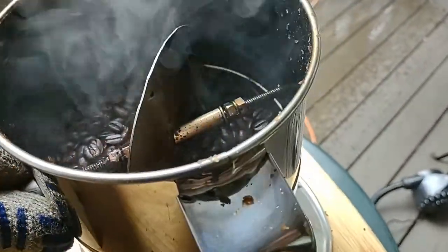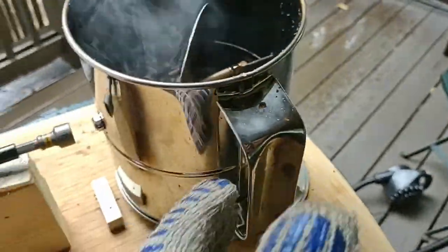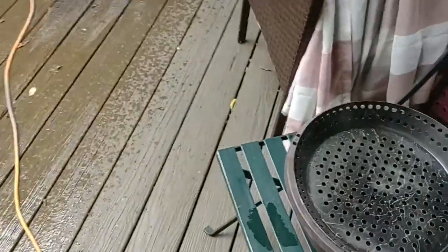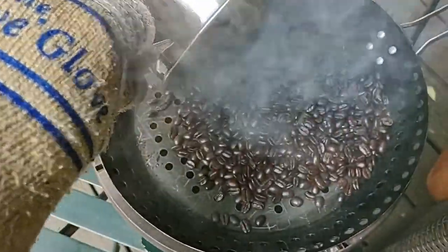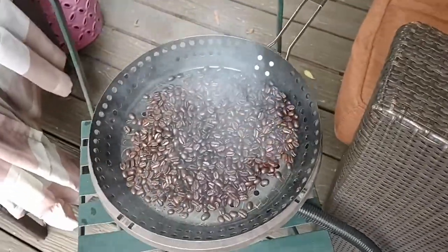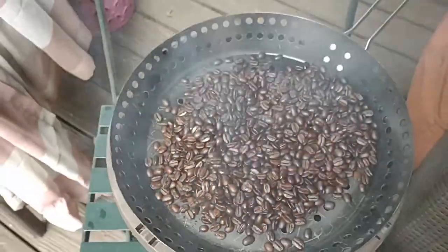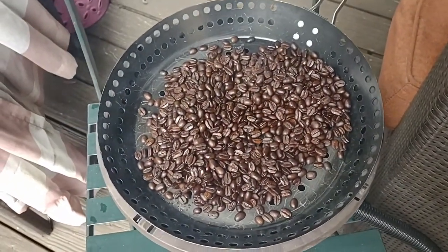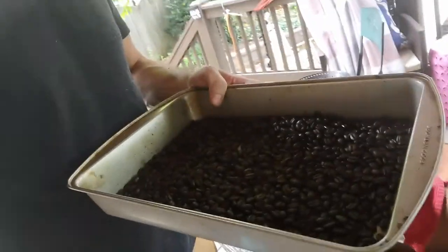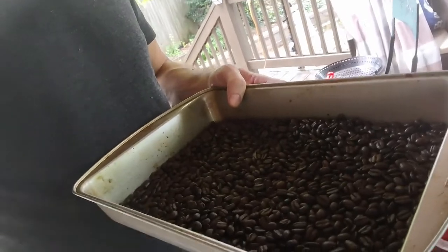All right, we are back and all done. You can see it's still smoking and crackling. Let's see what it looks like when I dump it out into my cooler. There we go — now we get the air flowing on that to cool them down. That's it — done roasting these beans. There they are, nice and roasted, got about a half pound right there, and I've got the machine running for the next batch behind me.